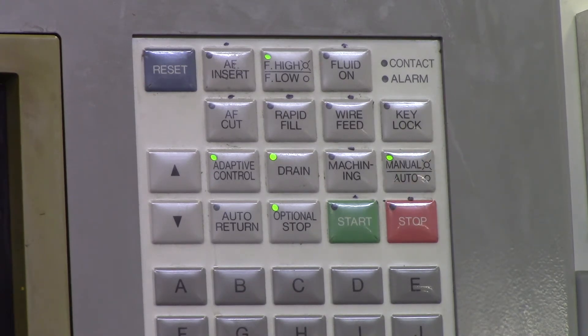Manual Mode and Auto Mode — Manual Mode is for jogging your machine around, picking up zero, setting up, and so on. Auto Mode is for when you're running a program.